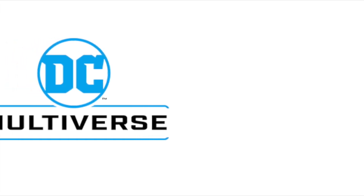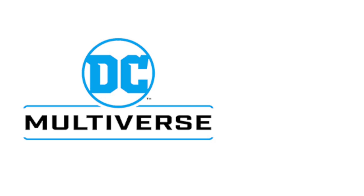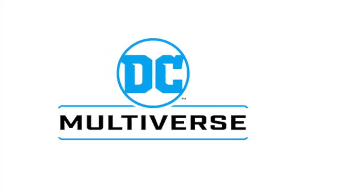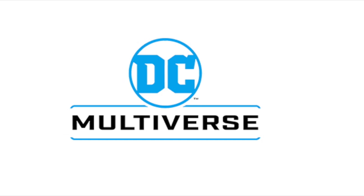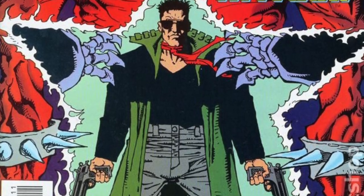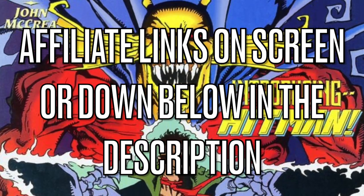Hey, welcome back everyone, Toysha here and I'm back again for yet another news video. We've got a couple of new DC Multiverse figures to talk about along with some new Superpowers as well. For the most part, everything we're going to be talking about here was revealed at San Diego Comic-Con, except for one. As always, affiliate links are down in the description below, or they'll pop up right on the screen.